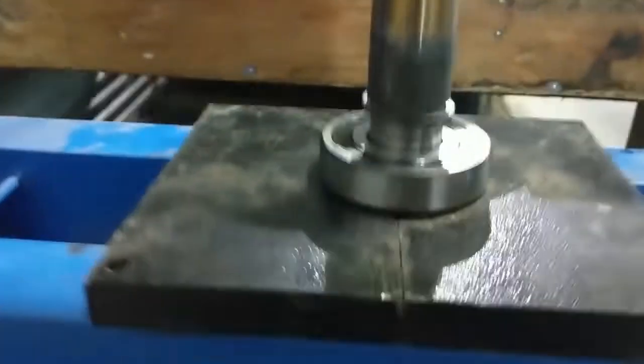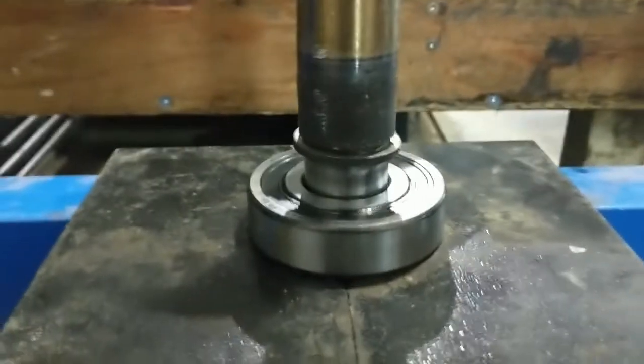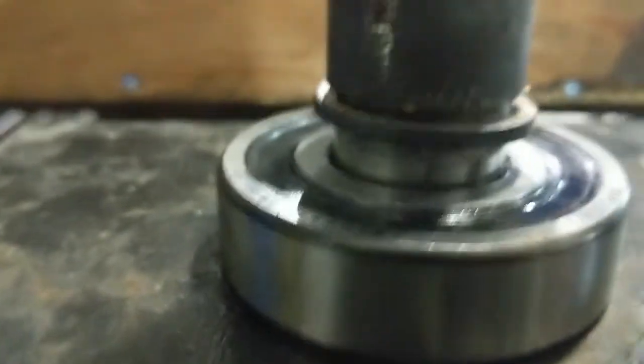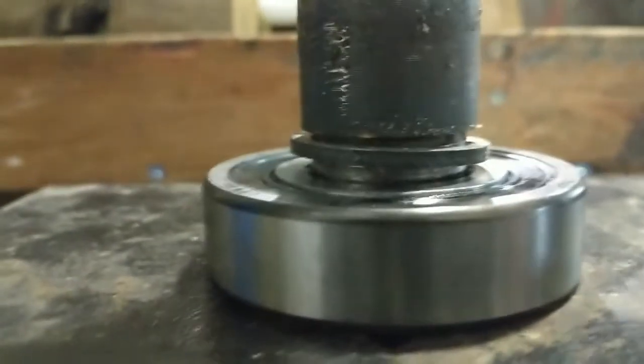Here we are with our new bearing. We've got the shaft flipped over the other way and the new bearing just slips on. Basically the exact same way we took the old bearing off, we just want to press the new bearing on. We've got our hydraulic press here and we just pump - it'll push down. You don't really have to use the press for this, you could probably do it with a hammer and a block, but the press is an easy way of doing it. It's coming down and you know when you get to the bottom because your pressure will start to go up.